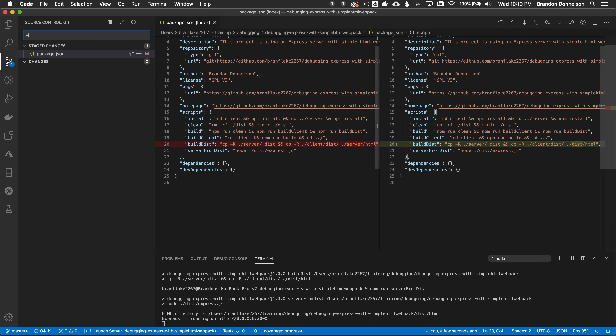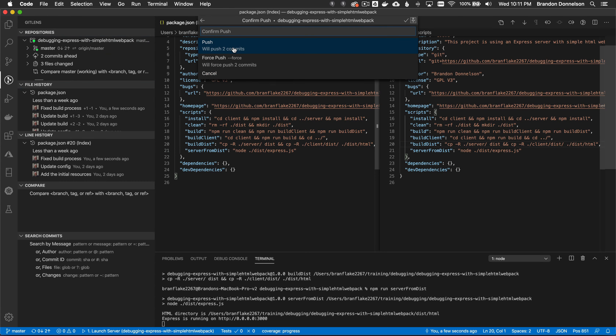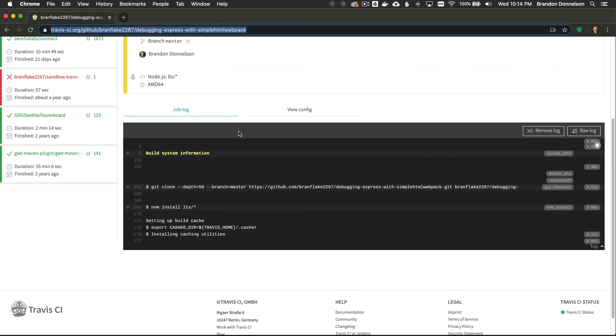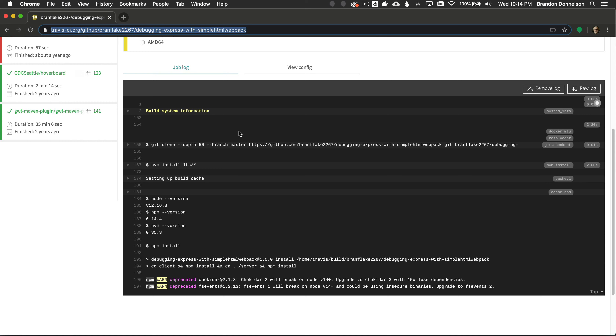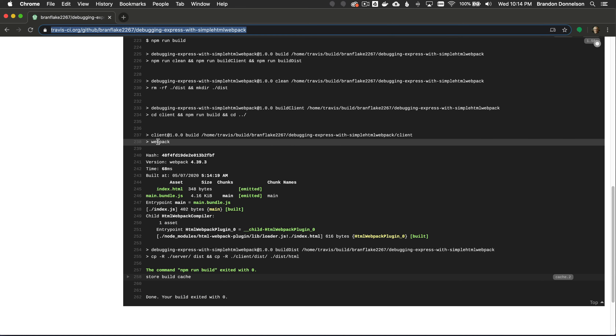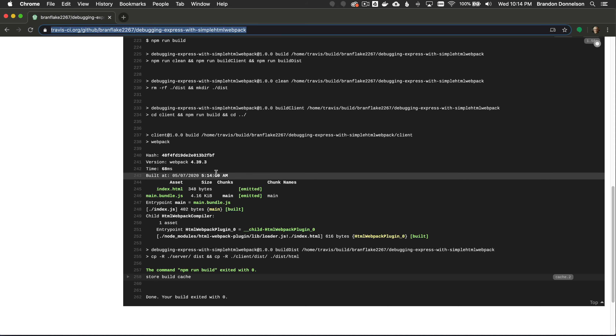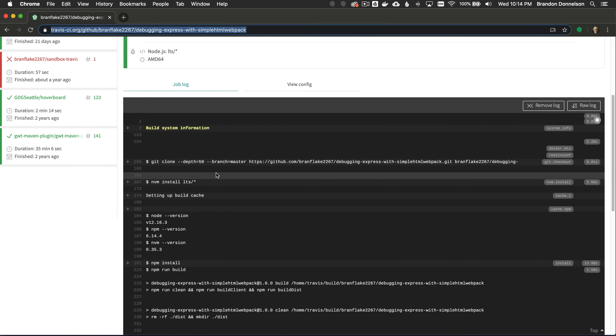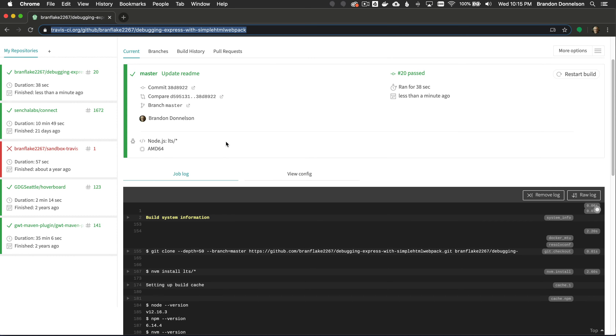I commit a fix to the build process and push it up with Git Lens. Loading Travis CI, you can watch the build lifecycle output — it ran the same process I ran locally, webpack bundled the HTML and glued the resources together, ready to deploy. I'll cover deploying to AWS and other infrastructures in later videos and show tips and tricks on using the Travis platform to increase your velocity as a developer.